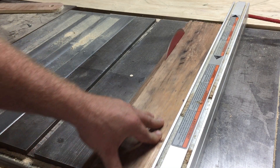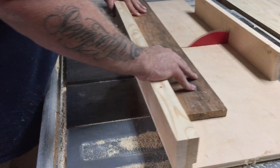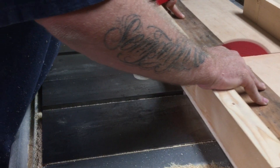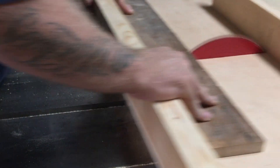I started by ripping the lumber for the sides of the table centerpiece wood box on my table saw. I then cut the sides to length using my table saw sled. For this build I cut two pieces at 12 inches and two pieces at 13 inches so that the finished table centerpiece wood box creates a rectangle.